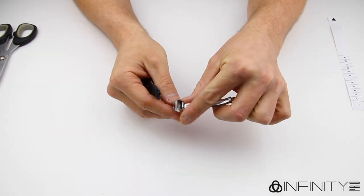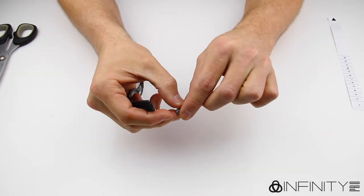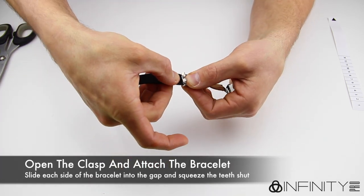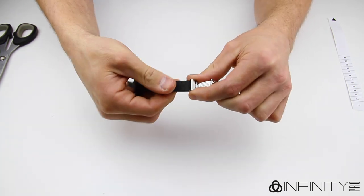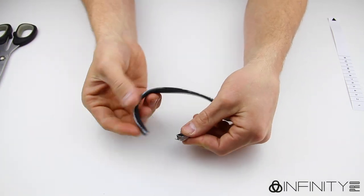With your clasp open, ensure that the metal grip teeth are loose and not locked in place. If for any reason they are closed and do not look like the one we have here, then worry not — we will show you how to reopen it in a second. Slide the bracelet into the gap and squeeze the teeth down until it locks into place. Give the bracelet a little tug to ensure it is secure. Now repeat for the other side.